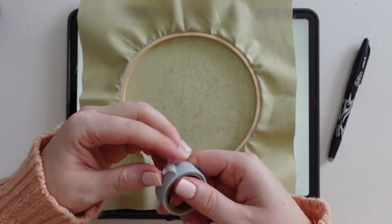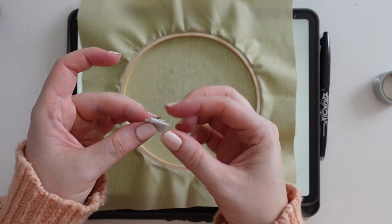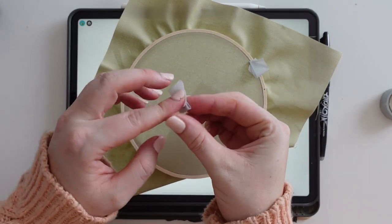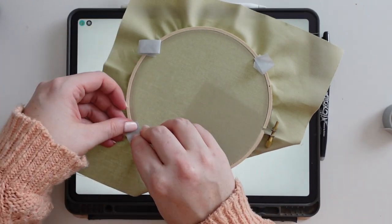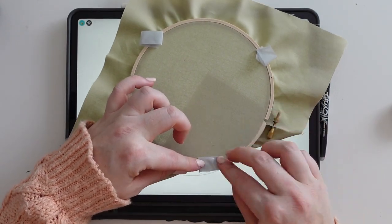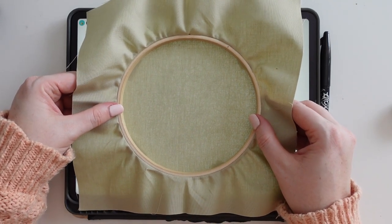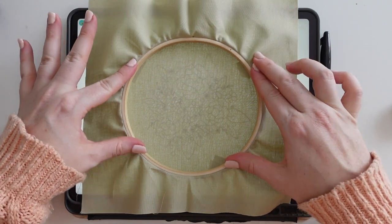If you live in a really cold climate, the ink can sometimes come back, so be aware of that. If you're new to this technique and worried about the design moving as you trace, here's another tip: grab some washi tape, create little double-sided sections, and pop four pieces on your hoop to tack it down onto your iPad. It doesn't leave any residue like blue tack can, and it takes the pressure off having to hold the hoop completely still.